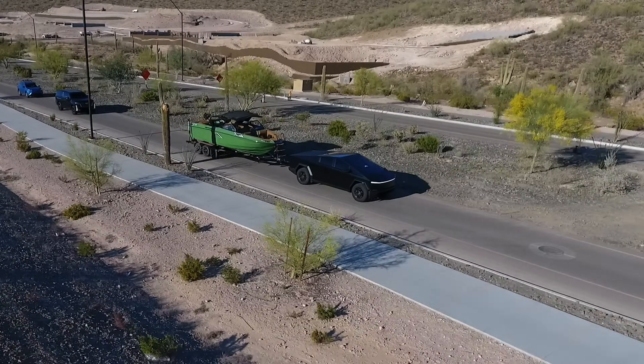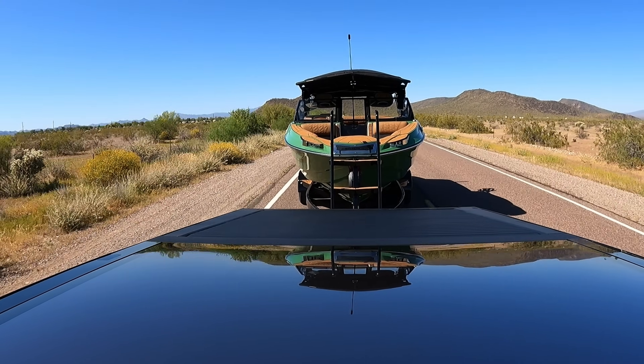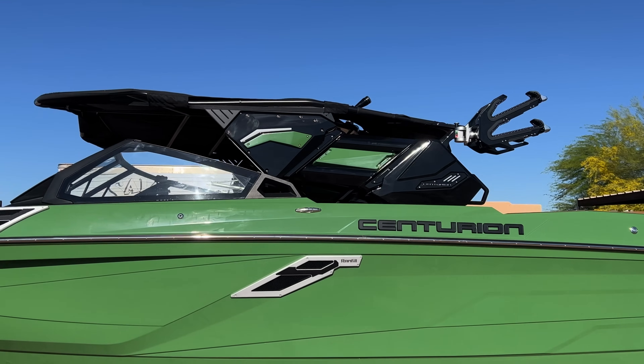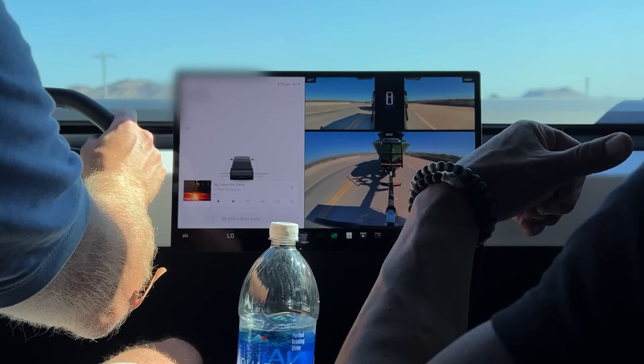The suspension's not as stiff as a three-quarter ton. Let's talk about the boat and what we're towing. This is a Centurion RI245 on a triple-axle trailer. Off the website it's roughly 7,200 pounds with a double-axle trailer — with a triple-axle trailer it adds a little weight. It also has the Predator Power Tower, which is a heavier tower where the Bimini top stays level as it goes up and down. So we're roughly 8,000 pounds — about four tons — that we're towing right now.